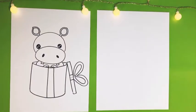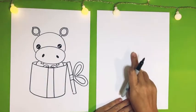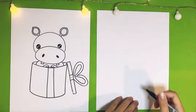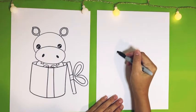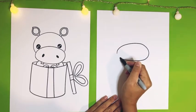Hello everyone! Today we're going to be drawing a hippopotamus for Christmas. We're going to start in the middle of our page and draw a big oval — this is going to be our hippopotamus's snout. So let's start right in the middle of our page and just draw a big oval.